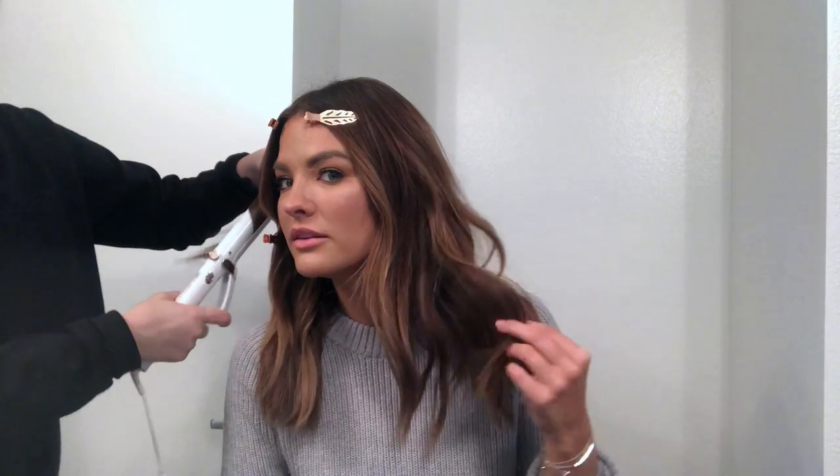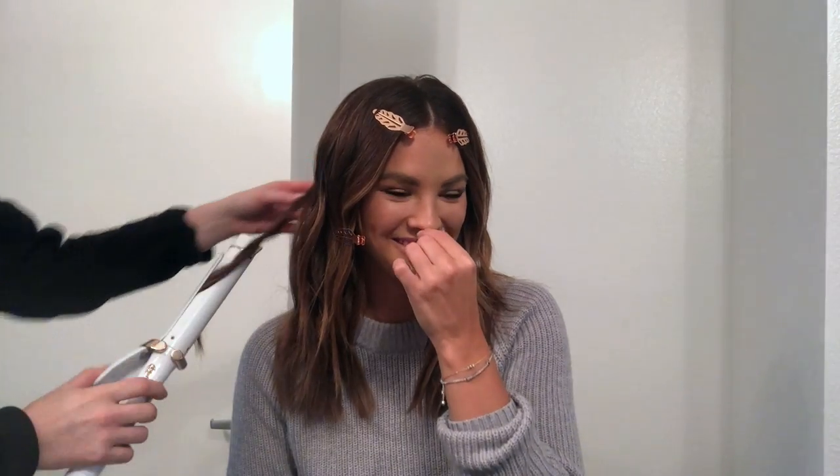Another thing: if you have shorter bits here and they start to curl out in a weird spot, you can take one of these little clippies while they're hot and clip those little baby hairs so they stay more straight down. Look at the difference in texture on this side versus this side — this has movement. And that's the difference between a professional.